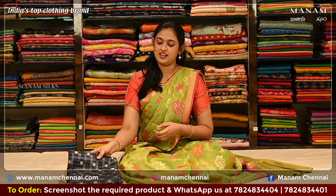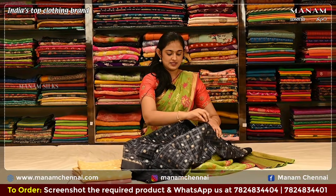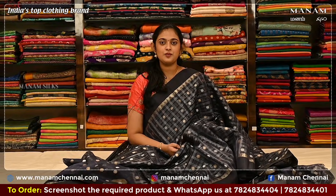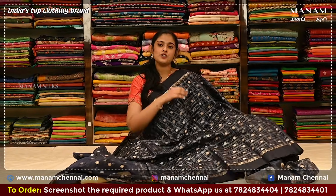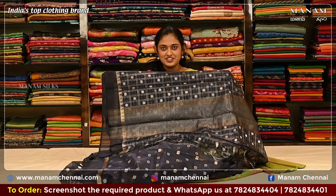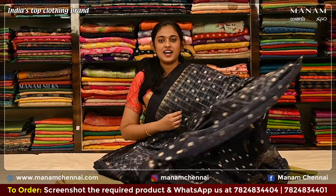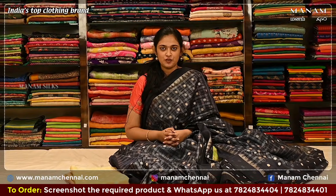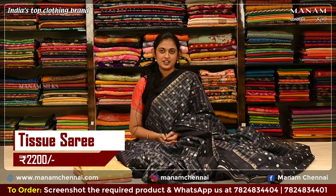Moving on to the next shade, this lovely navy blue color saree. It has the same silver zari checks on the body and polka dots, and it also comes with a double-sided plain border. For the pallu, we have silver and golden zari stripes on it. For the blouse, we have the same polka dots on it. Tissue sarees are to be taken care of since they're a very delicate fabric, so make sure to change the folds on a timely basis. And this saree is priced at Rs. 2200 only.